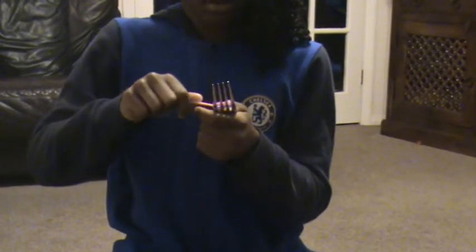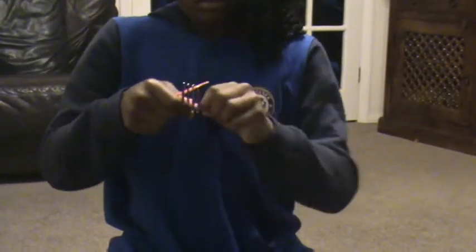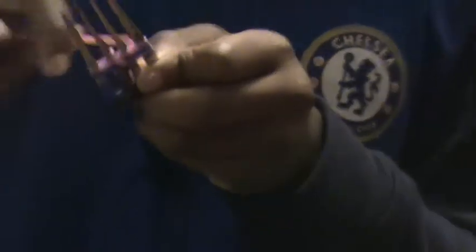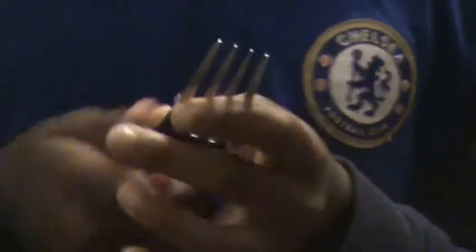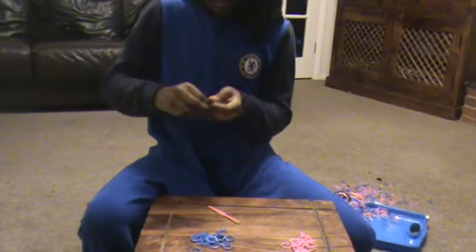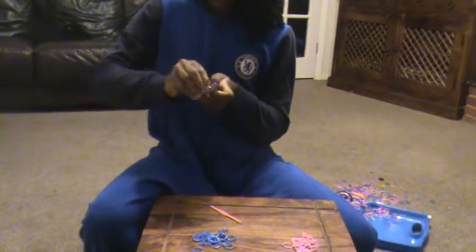Push it down. Then take over the next bottom one. Then take over the next bottom one. Sorry about this — that looks quite dull. So then it looks like this. Then take the next colour in the pattern, which for me is blue. I'm going to stop using my hook, because it's really dull. Then take over the next colour.